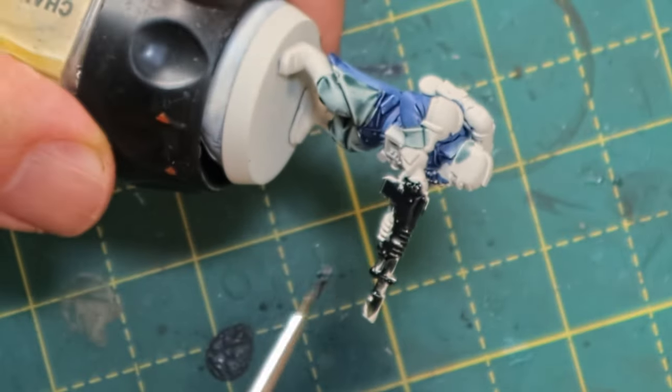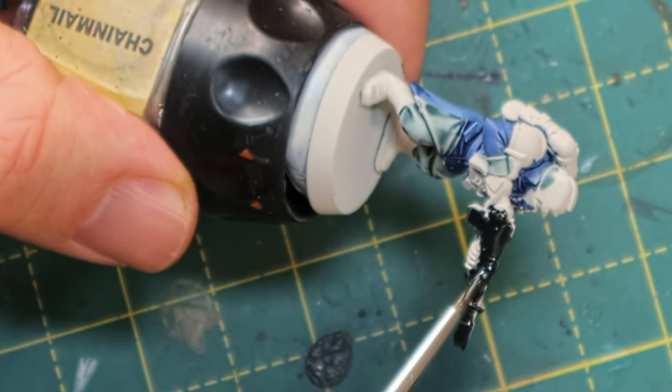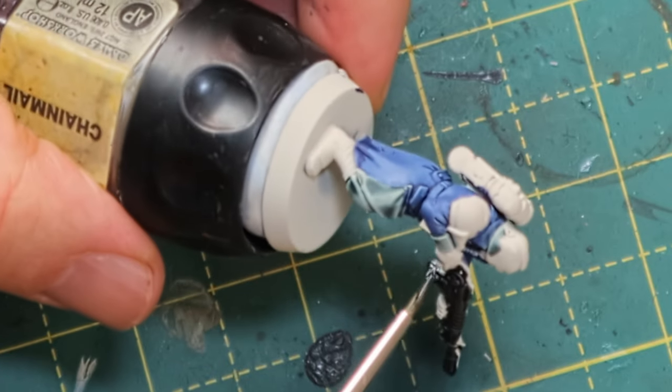Now time for Contrast Black Templar. I'm going to hit all of the metal parts of the mini with this, just to make it black, and then later we'll dry brush it a little bit for some metallic shine. So it's the gun, the helmet, the armor, the backpack — the parts that are metallic — and the boots as well.